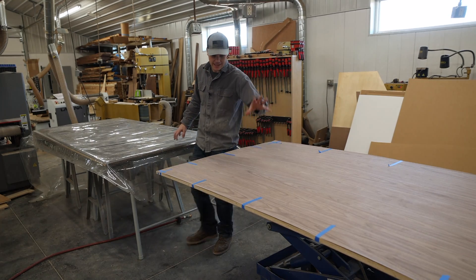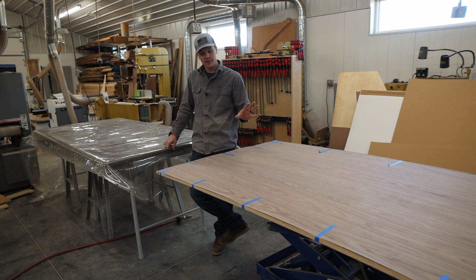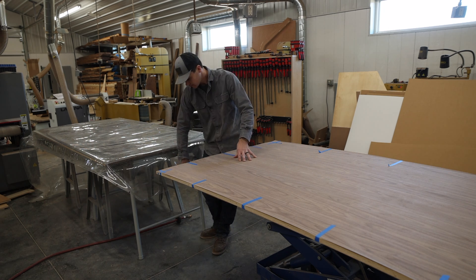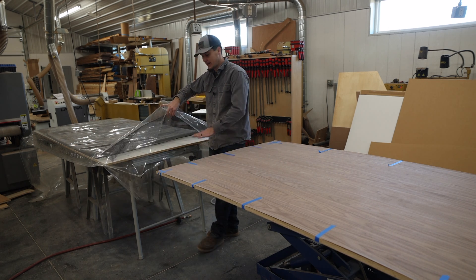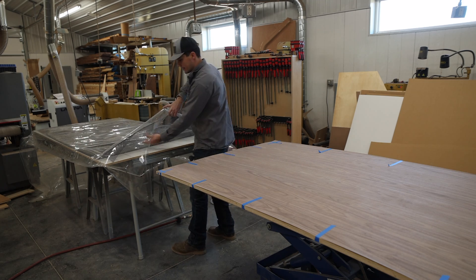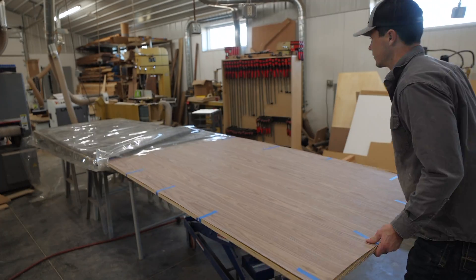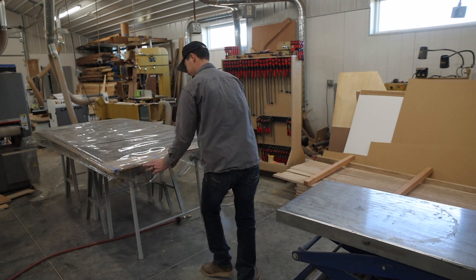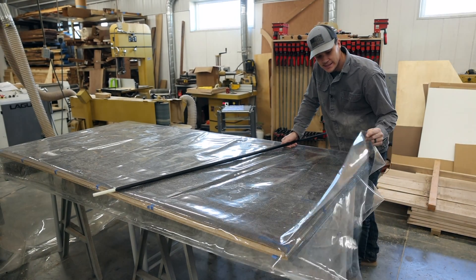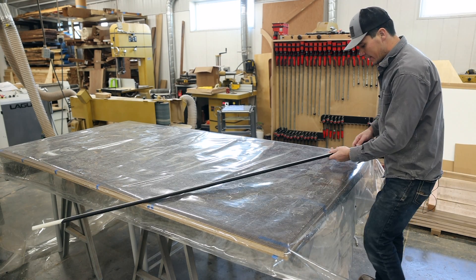The next part of the process is getting this panel inside the bag. One thing I found that works really well is to raise the bag to the same height as the table. Using the melamine platen, once I get this started, it's so slick that I can just push the panel in. Now that we're in the bag, the next thing is to seal this end up and start getting the air out.